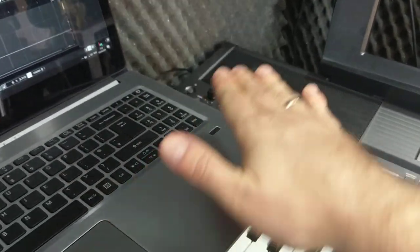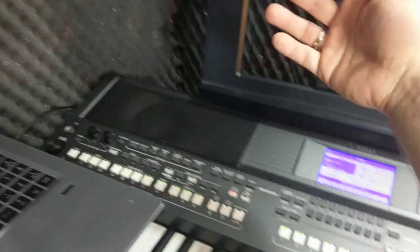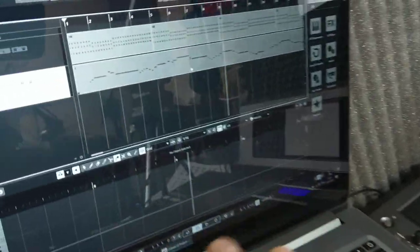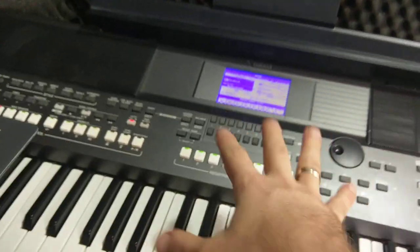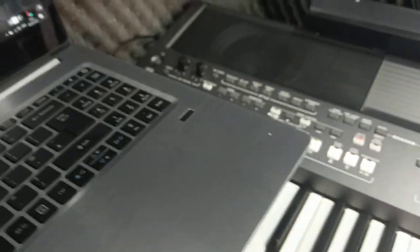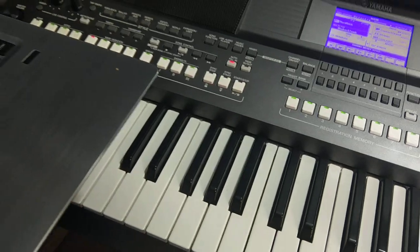A MIDI note is essentially: play this note at this pitch and volume — it's touch sensitive. You can check everything here. The basic concept is that you are sending data from those two tracks into this receiver. It's a MIDI output — this is the output device, and the keyboard is the input. When you play back, because the output device is also the Yamaha, you can hear the sound.